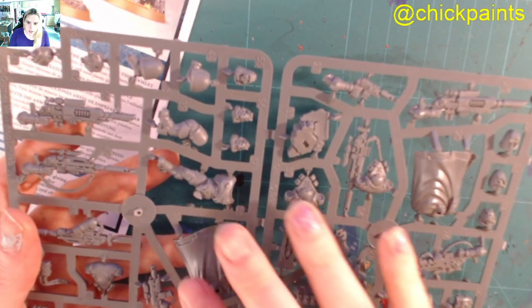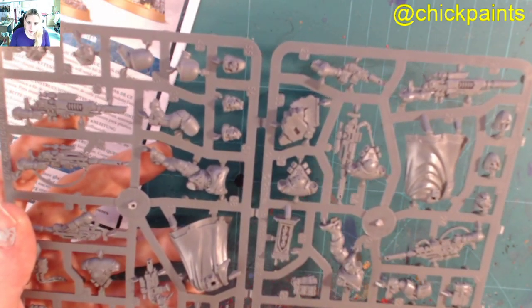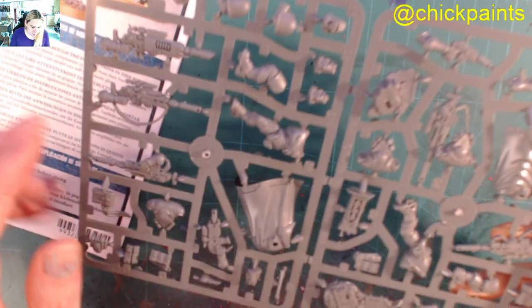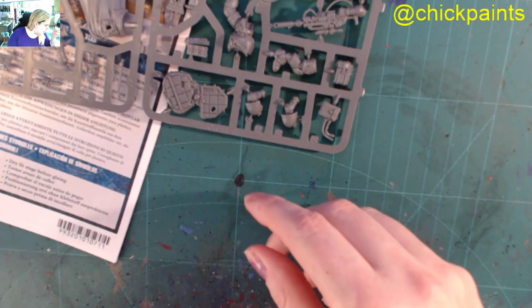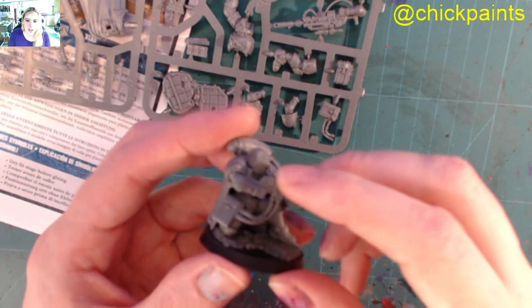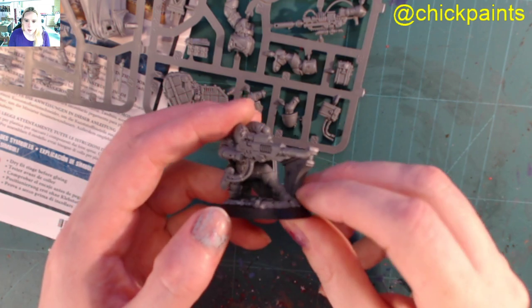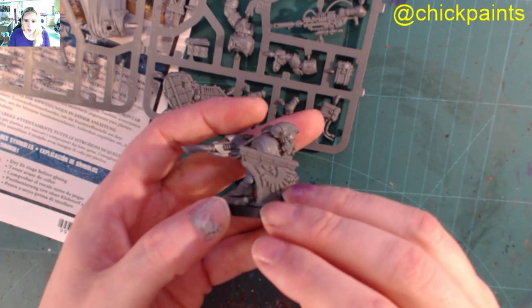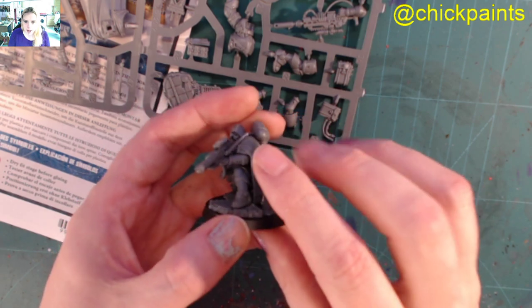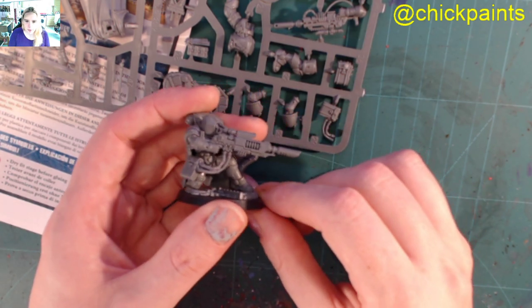And then you get the capes. There is an easy way to do the capes and I will do a video about that soon — it uses contrast paint, it's super, super easy. I have one I have built, and here it is. So here is the las fusil model, and the nice terrain part for the base. I like these models, I really like these models.